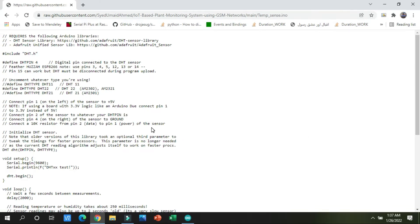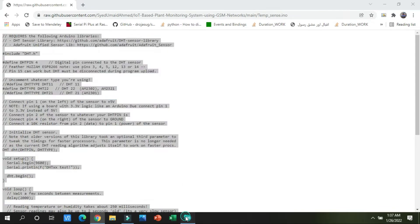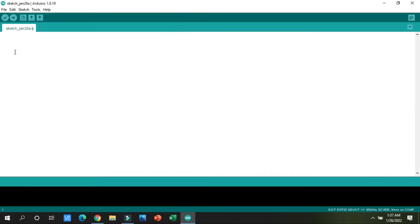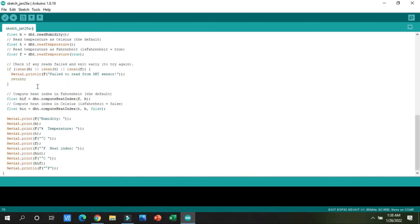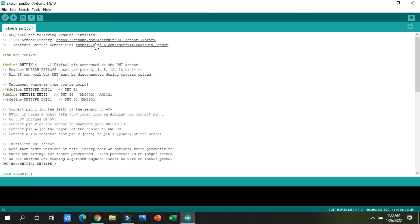Click on the 'temperature sense' file and press the Raw button. All the code will appear. Press Ctrl+A to select all, then right-click and copy. Come back to the Arduino screen and paste the complete code. The lines in light color above are just comments.